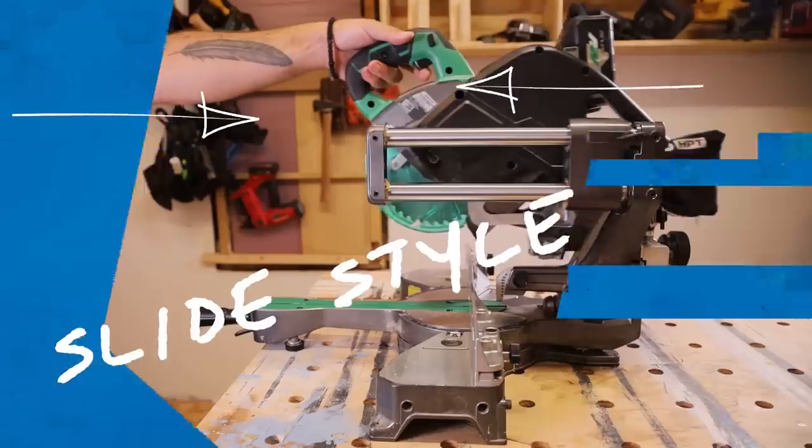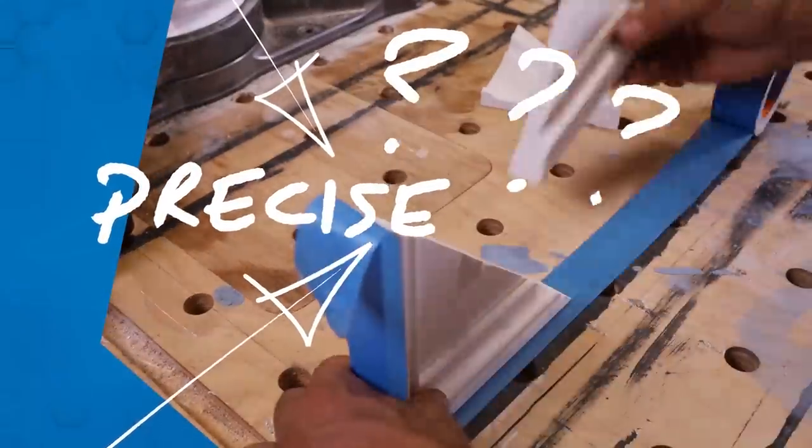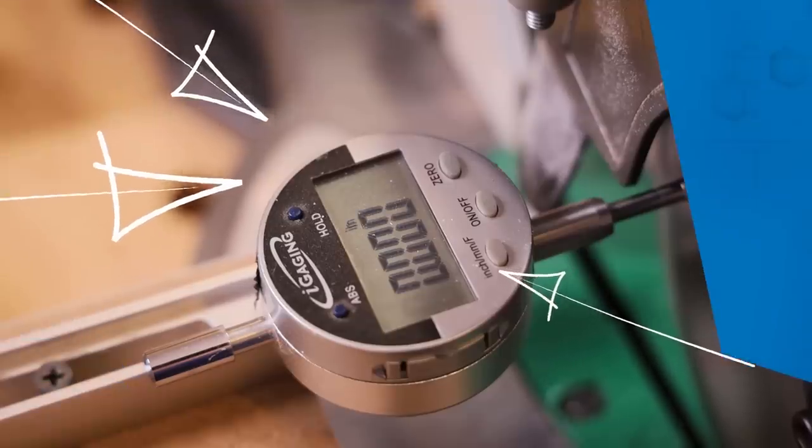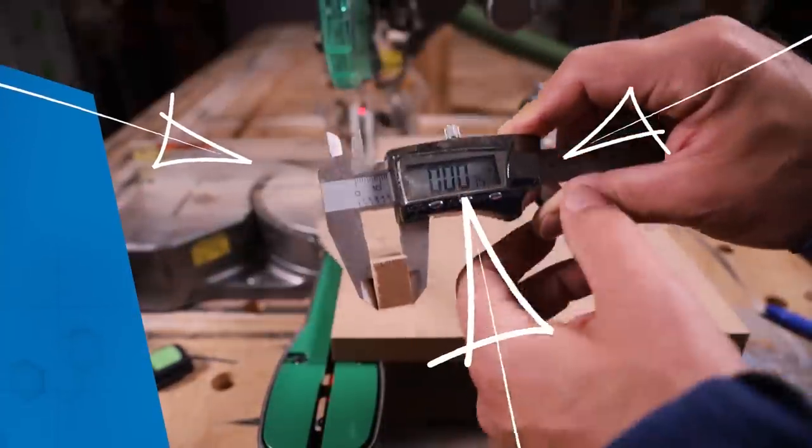What can this cordless 7¼ inch slide style miter saw do, and is it as precise as it aspires to be? On this episode of Tool Lab, we put it to the test to find out.